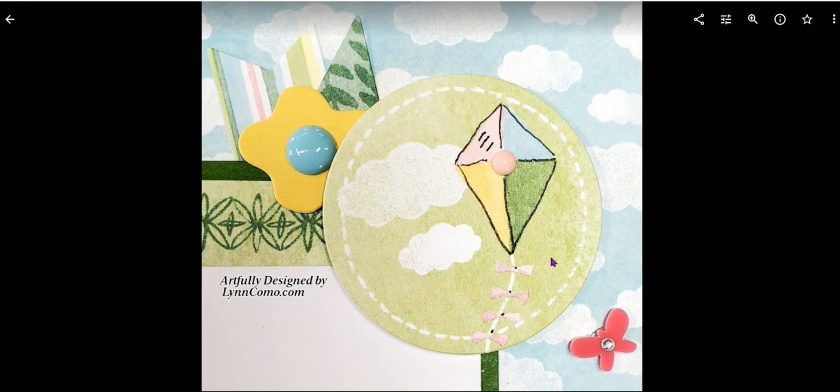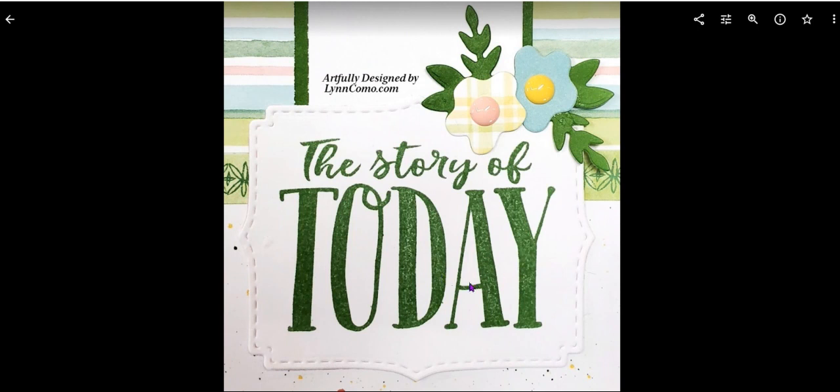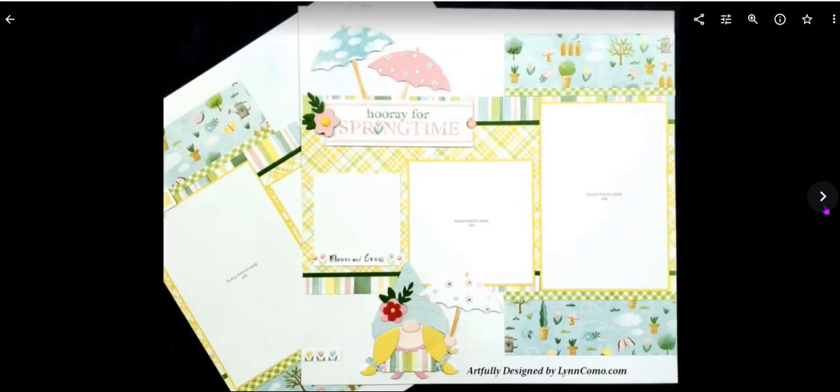This kite is a sticker and I used my journaling pen to add a black line so it popped out a little bit — it's not supposed to look perfect. 'The Story of Today' is stamped in jade on that large bracket. You can see how I used the thin cut flowers that come with the gnome girl right here to add a little bit more design work.